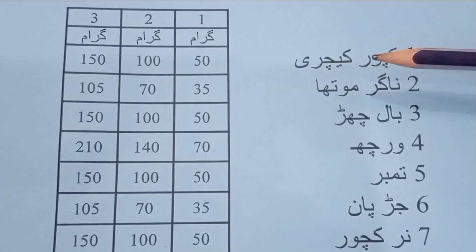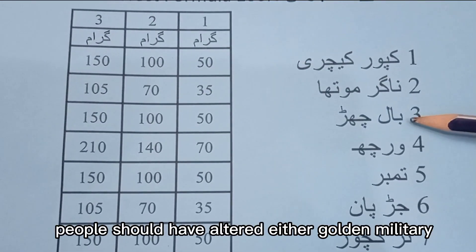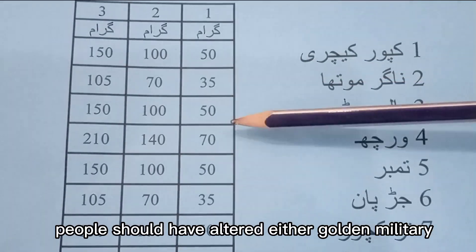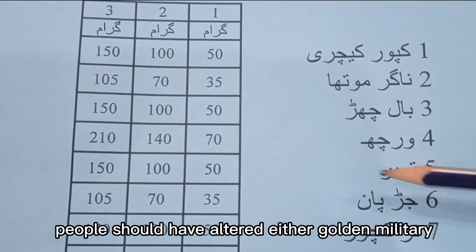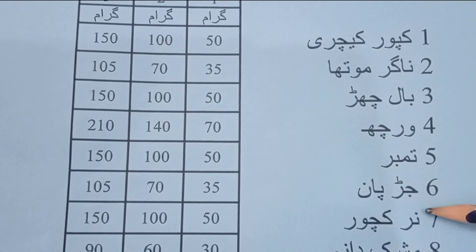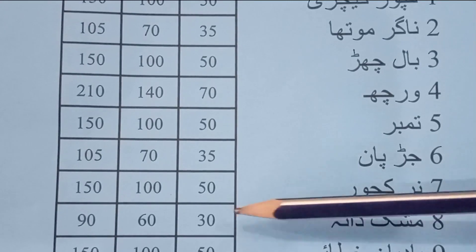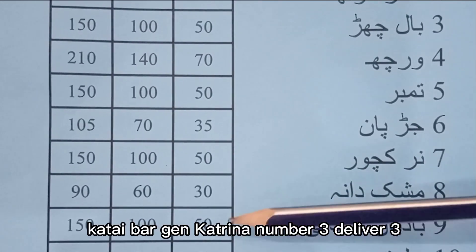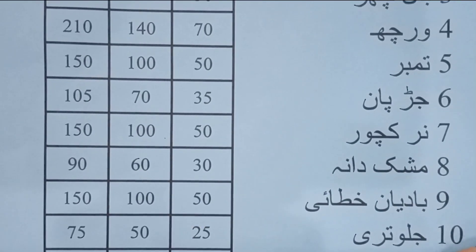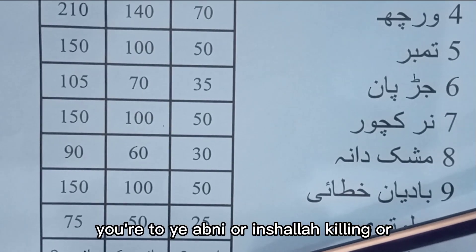Number 1 is 50 grams. Number 2 is 35 grams. Number 3 is Balchard — if golden is found, it is better; if not, another color will do. Number 3 is Jalwatri. Number 11 is Javkel — you can use 3 to 5 grams, totalling about 4 to 5 grams per formula.